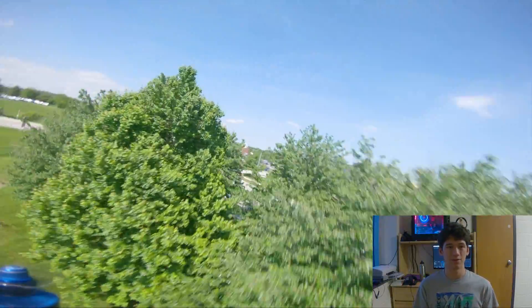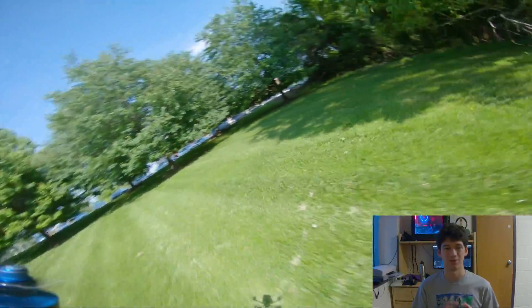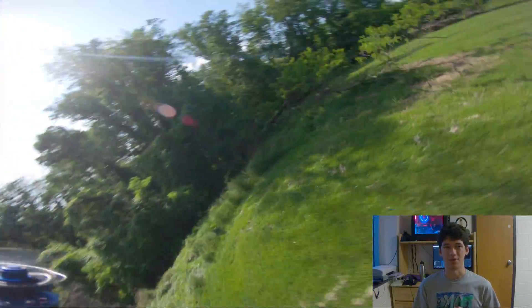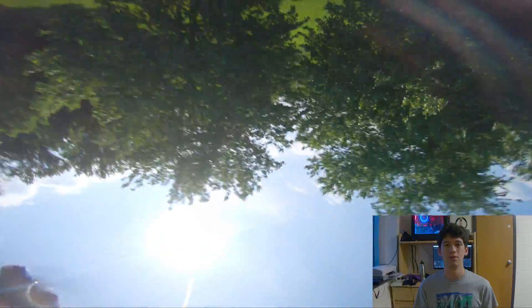Motion blur is basically what I'm going for with this filter. Some people also use ND filters to get rid of jello, but I don't agree with that because jello is really an issue that needs to be addressed with your setup, not your camera. I wanted to experiment with different shutter speeds to see how the GoPro handles a fixed shutter speed, since it has to react really fast to changing light conditions.